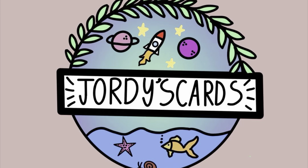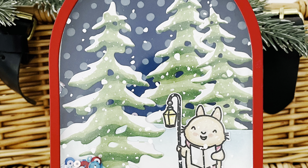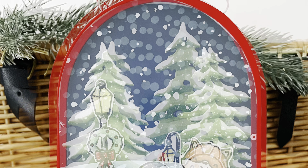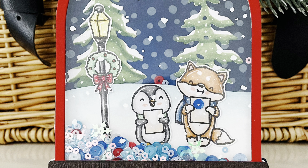Hi everybody, it's Geordie from Geordie's Cards. Thank you so much for joining me today. I have an exciting giveaway announcement to make, so join me further on in the video when I talk about that. But for now, let's look at these cute little shaker cards that I have made for Christmas.